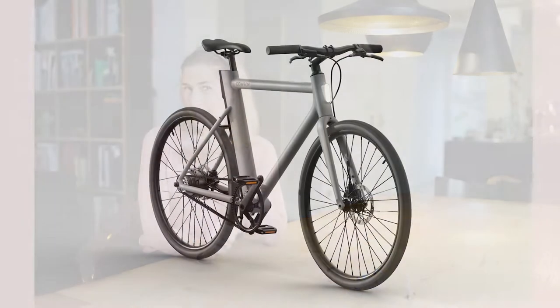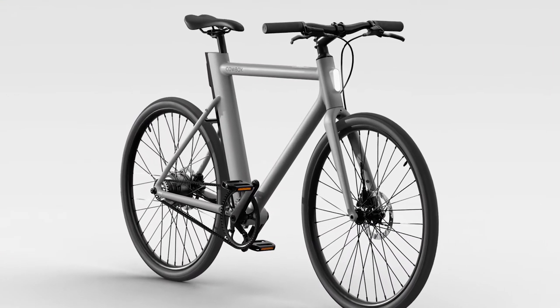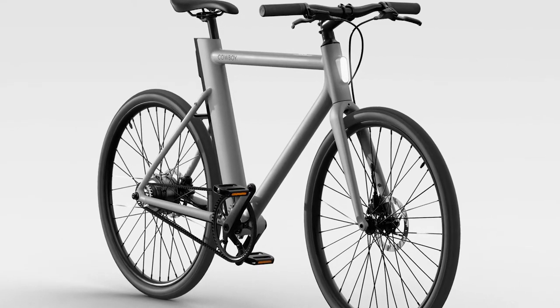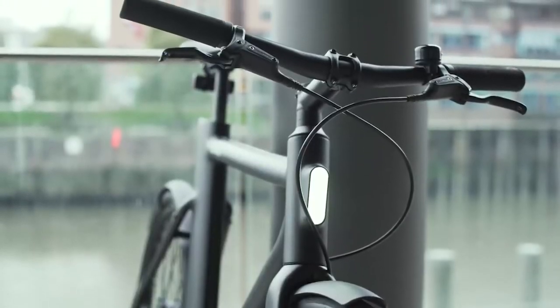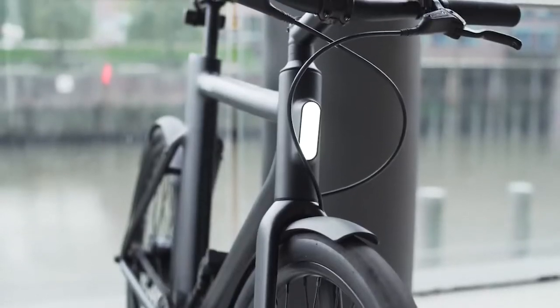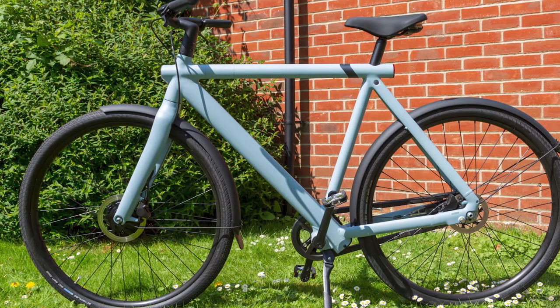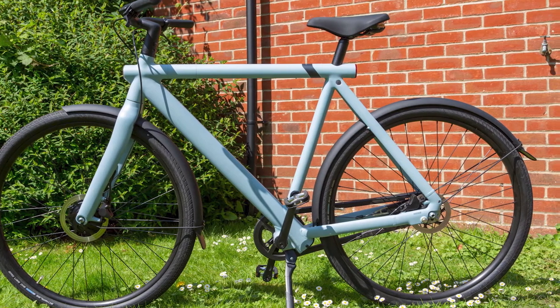Eight small LEDs in the cockpit indicate the remaining battery level. The battery charges from empty to 100% in around 3 hours and 20 minutes. By comparison, the VanMoof X3 features a more powerful 59Nm / 350W front wheel hub motor, four motor power levels, and a boost button on the handlebar that maxes out the motor torque when held down. The X3's 504Wh battery offers up to 93 miles of range on a charge, depending on the power level and use of the boost button.